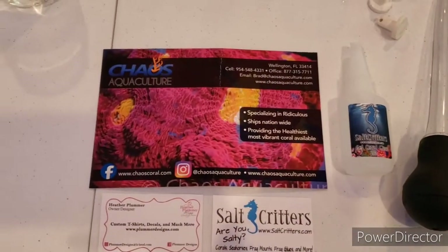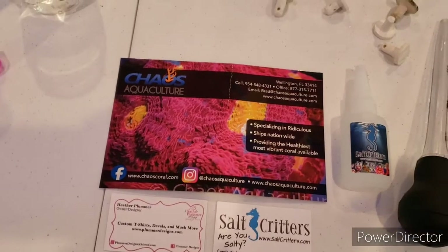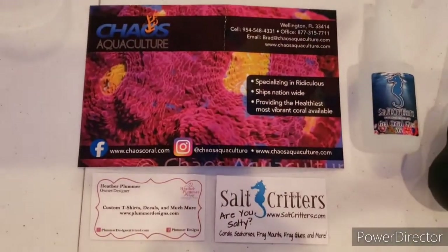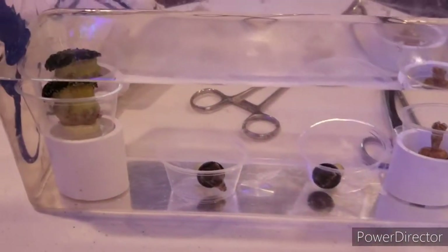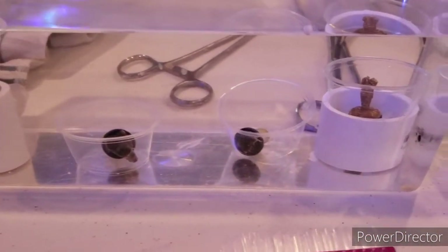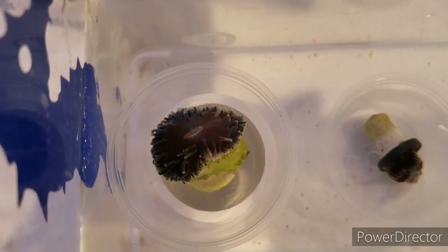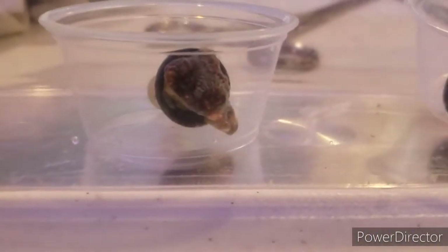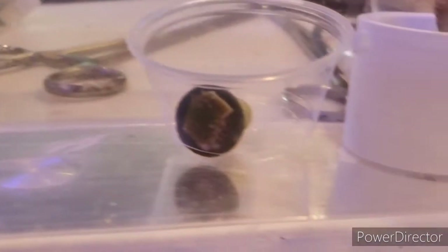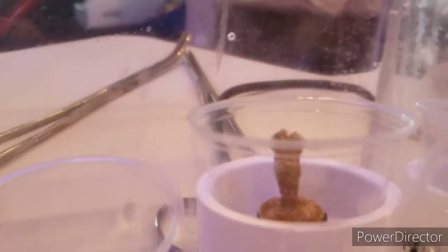Welcome back to Campbell's Reef. This is episode two of our coral propagation. We got our shipment from Chaos Aquaculture — they hooked us up with some really nice pieces. Let's go over what we have: our green tip purple torch, our rainbow Fabia, our rainbow Montipori, and our bubblegum digitata.